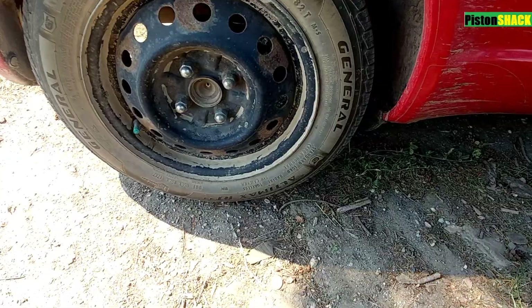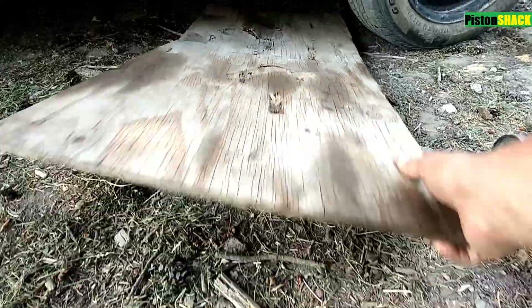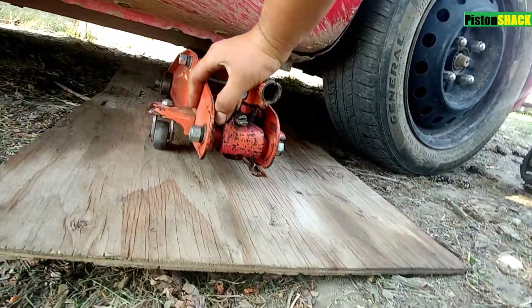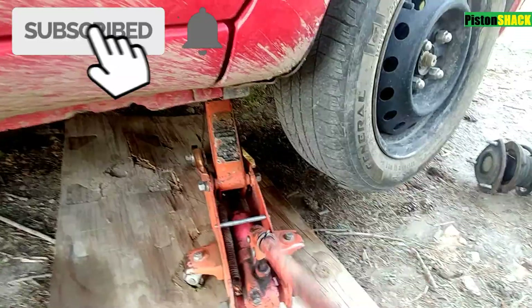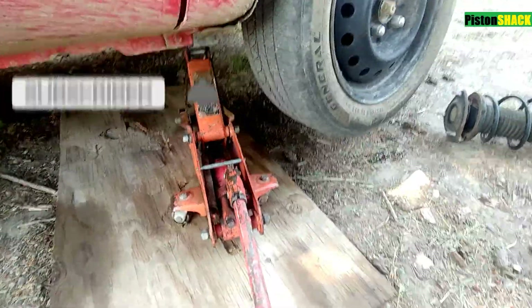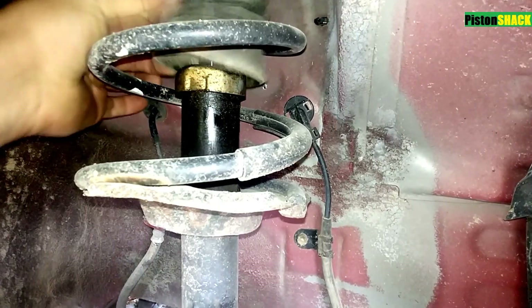Safety first: e-brake applied, blocking the wheels, let's lift our car up. If you're new to the channel, please subscribe and click the notification bell — very appreciated. We're putting the car on a jack stand, make sure it's all safe, as you can see.